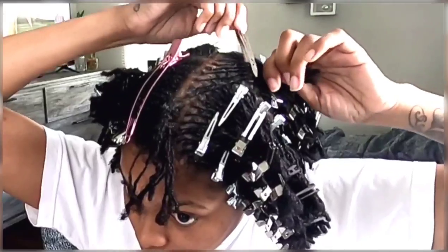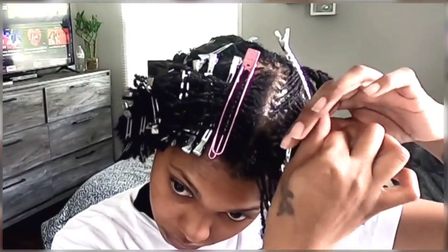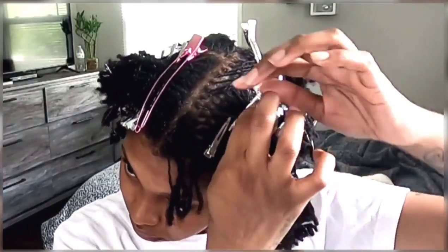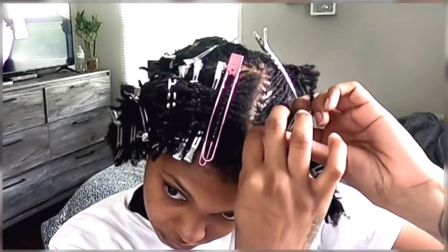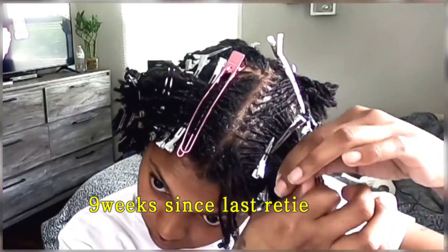When I'm twisting, I am twisting straight out. I'm just twisting, twisting, twisting until I get to kind of the almost halfway to the end of the lock, and then that's when I stop.